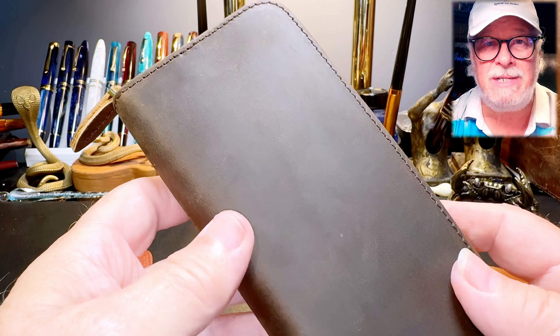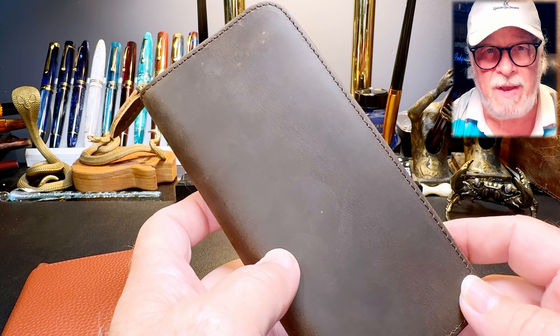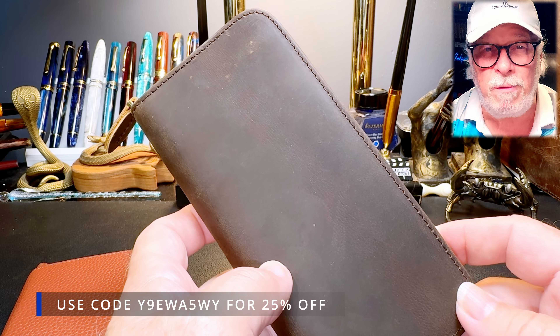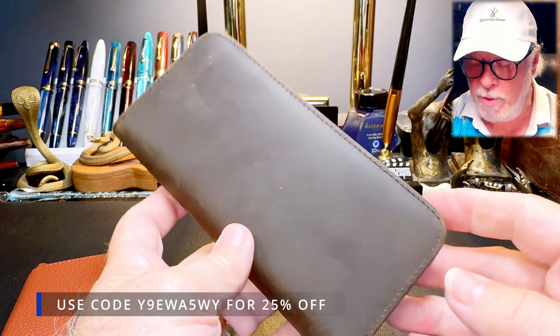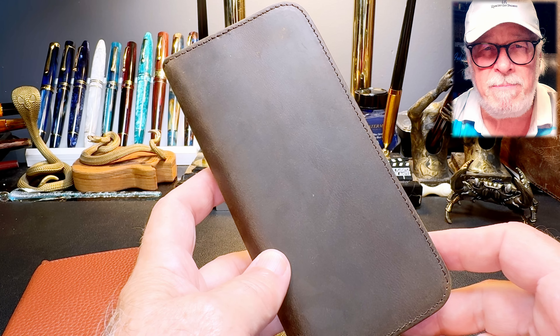I want to thank Brittham of the Asvine store on Amazon. You can find the link to these cases in the description below. And if you purchase anything on the Asvine store, please enter the code I'll put on screen for 25% off, and tell them Ink Quiring Minds sent you.